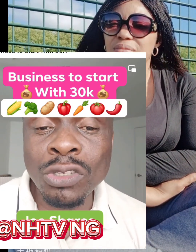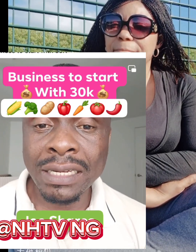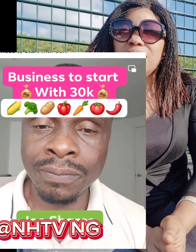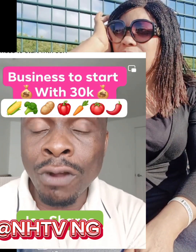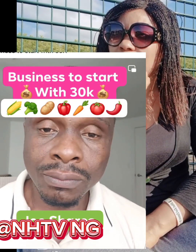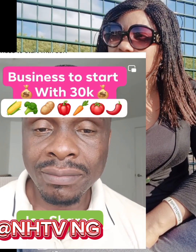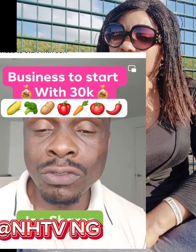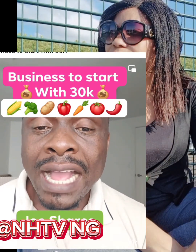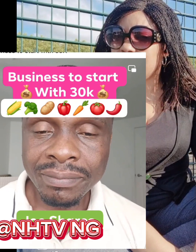Nobody will destroy it. If you make people around you understand, they will love to see you doing that. As a graduate, as a youth, stop getting involved in unnecessary bad life because you want to make money. I work hard on a daily basis — I don't need to get involved in bad things just to become rich.